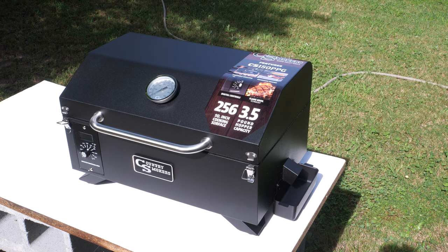Hey everybody, Jeremy here, and today I'm going to be trying out my latest cooking appliance purchase. I'm really excited about this one because it is new to me. This is the Country Smokers Traveler wood pellet grill. I got this from Wayfair.com. It costs about $200, and I've also seen it for sale directly from Country Smokers' website and from Lowe's for around the same price, but Wayfair offered free two-day shipping so I decided to go with that.